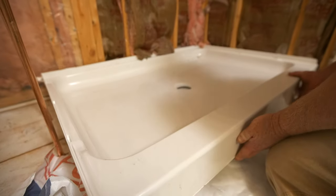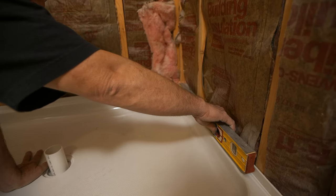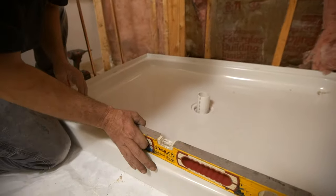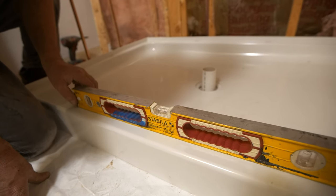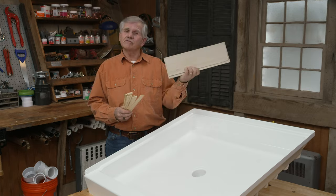Next we dry fit the shower pan and carefully inspect it. It's very important to check it with a level on all four sides. If one side is low, you can level it with a few shims or sometimes use a full shingle.